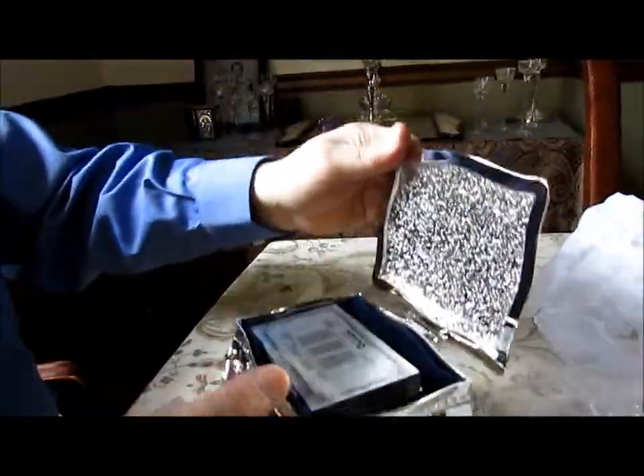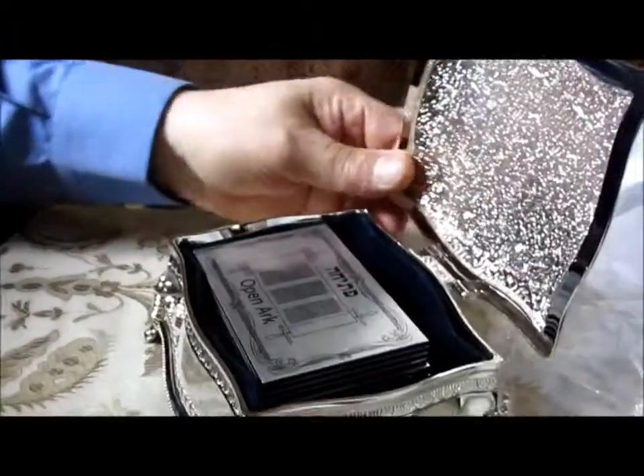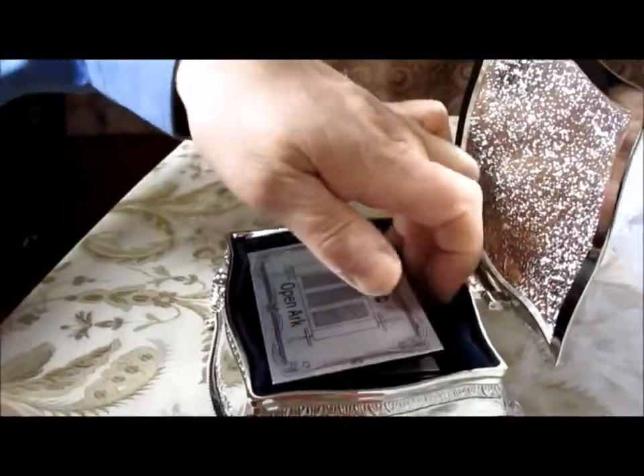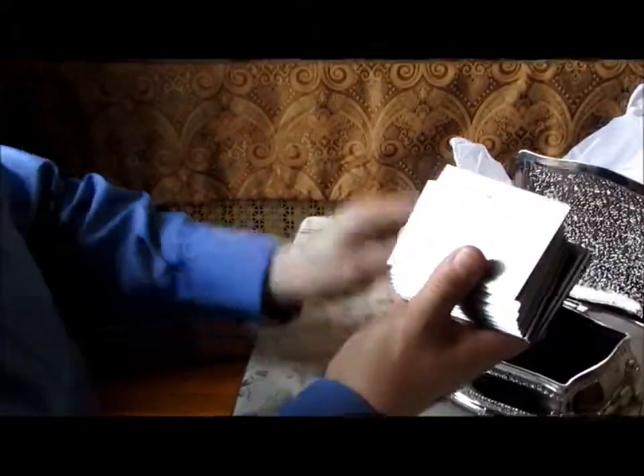And now we will open it. As you can see it has a beautiful design, very clean, very pretty, very special looking. So we will take them out and just go through them very quickly.